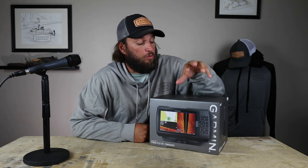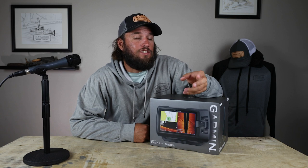As you guys know, I made a video last month about an affordable kayak fish finder, which was a different version of this. This is a 7SV, which stands for side scan. I made a video about a 7CV. I used that 7CV for the majority of this year — all the snapper season, majority of the summer.